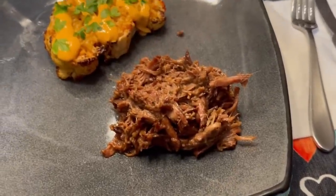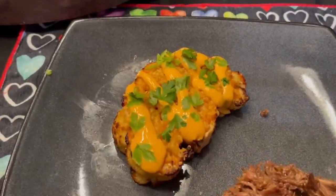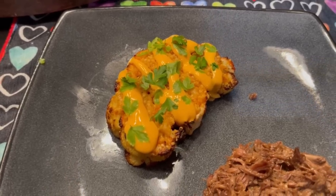We have a mound of shredded beef here, steaming. Cauliflower steaks on the side, which I will link to the recipe for.